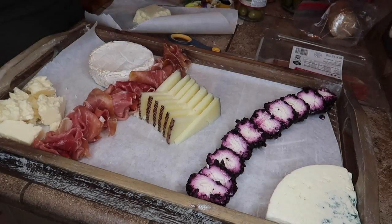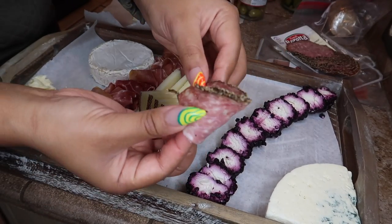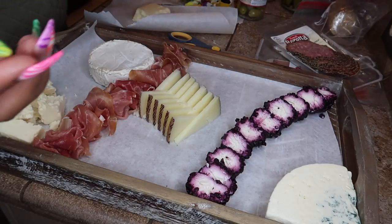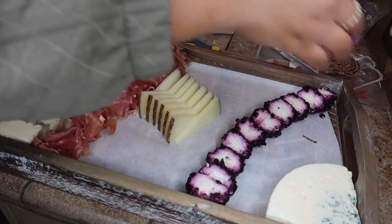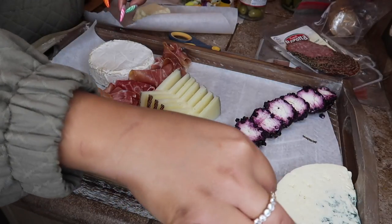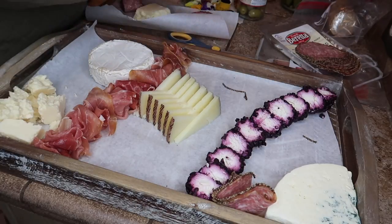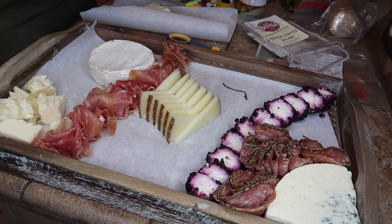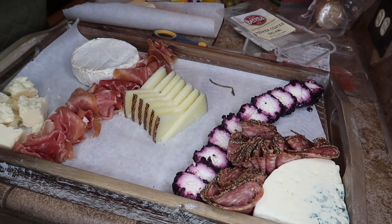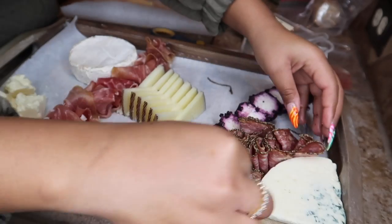Now we're going to do the pepper coated salami. How I like to do this is take a slice, fold it in half, and then fold it in half again so it resembles a little flower. The pepper may fall off a bit but that's okay. I'll find a spot to create some contrast — I'll put it over here — and fold all of them up and come back when I finish.